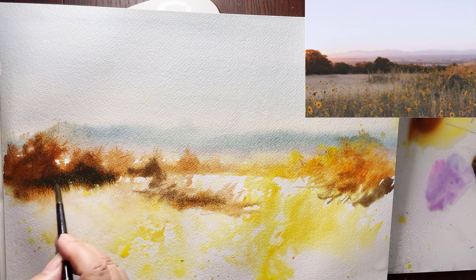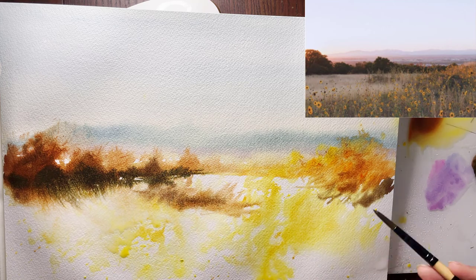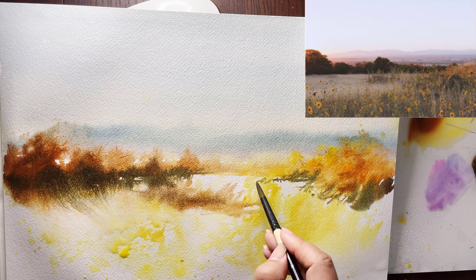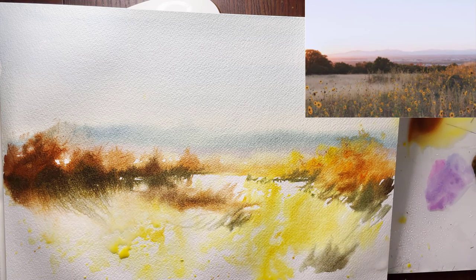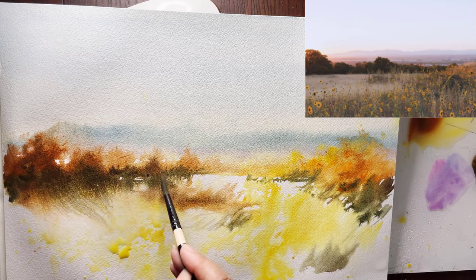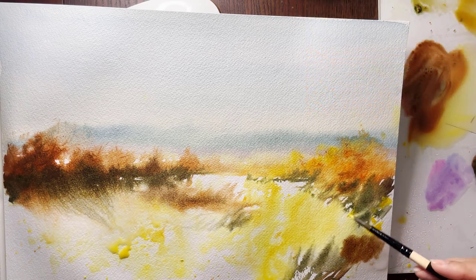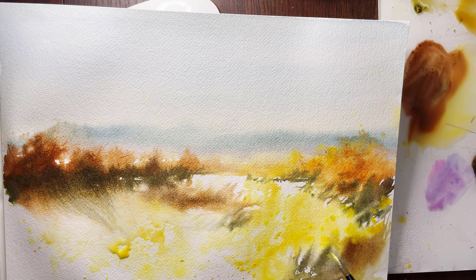Always try to use the whole capacity of your brush — the body of it and then the tip — so you get variety in lines. That means you are creating more movement and texture in your painting. The direction you apply your strokes also shows movement, like maybe the wind coming from west to east.